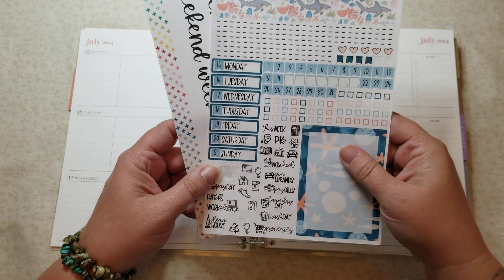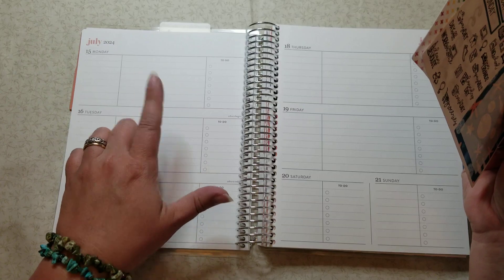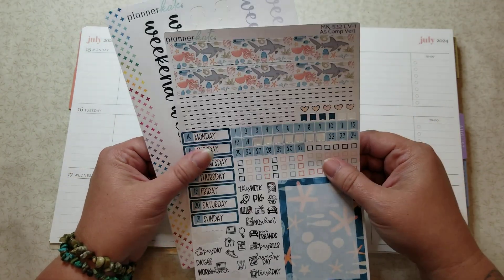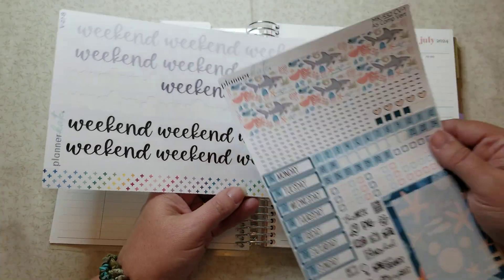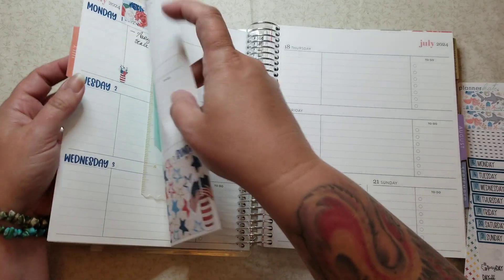Hey everyone, it's Tracy, welcome back to my channel. Today I'm gonna be planning in my Erin Condren academic wellness planner. It is for the week of the 15th through the 21st. I've already pre-dated the headers and grabbed one of my weekend banners since it matches really well.